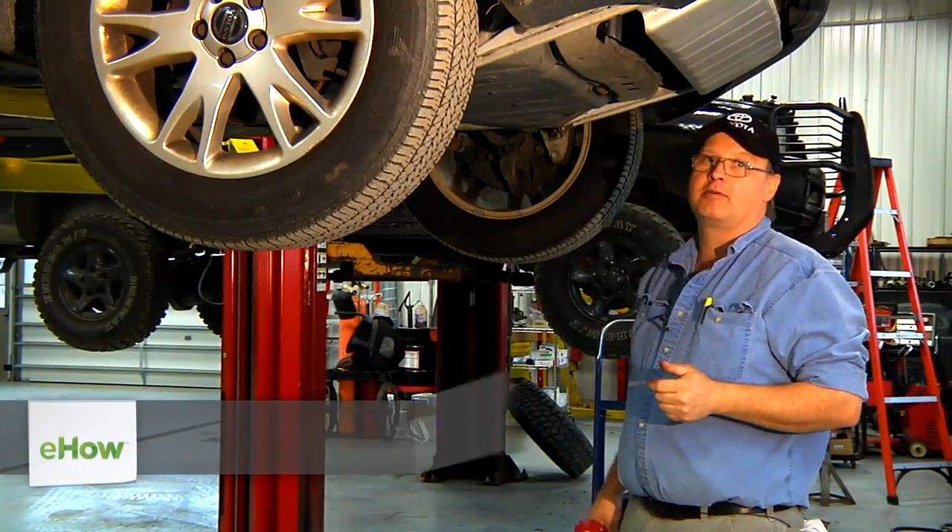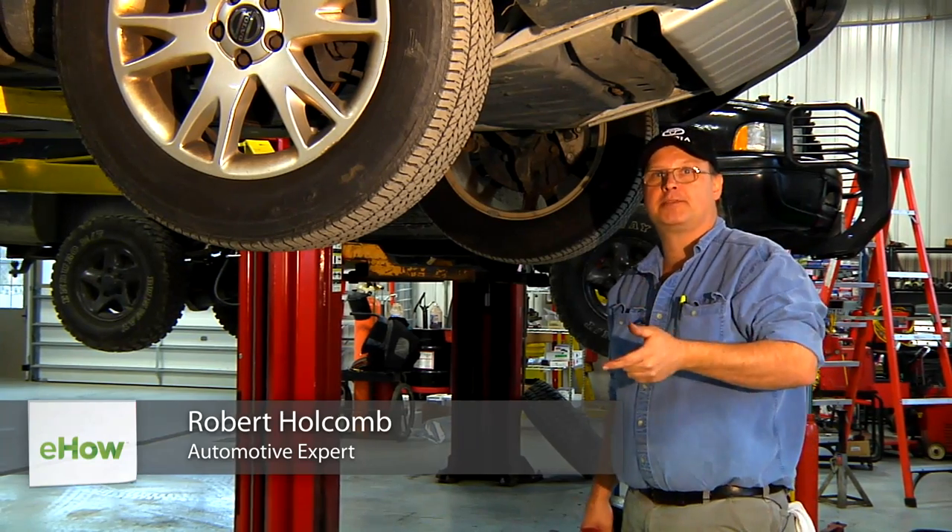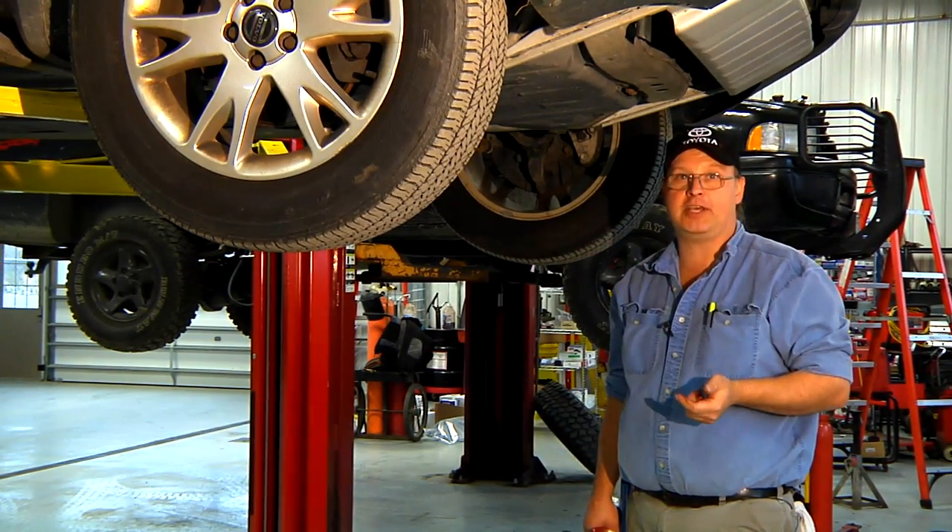Hi, I'm Bob Holcomb from Apex Automotive in Great Barrington, Massachusetts, and today we're going to give you a couple of quick tips on how to change your transmission pan.